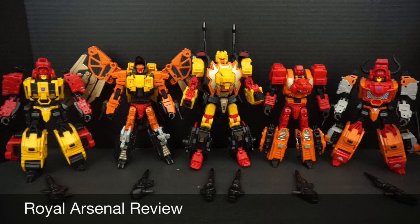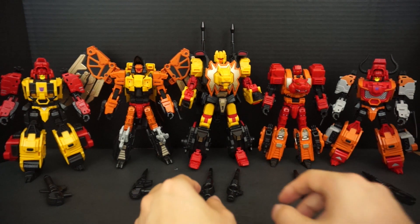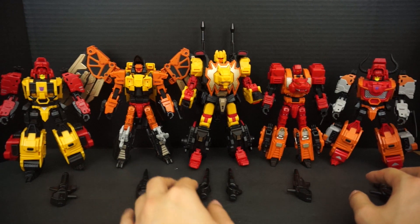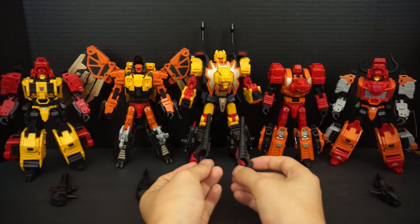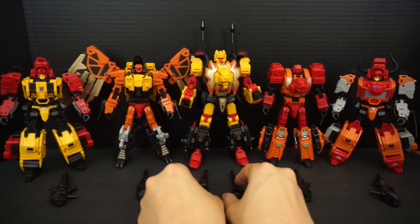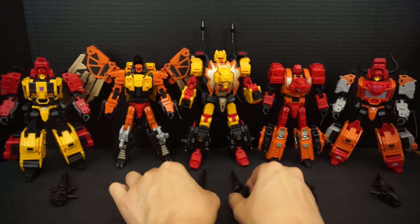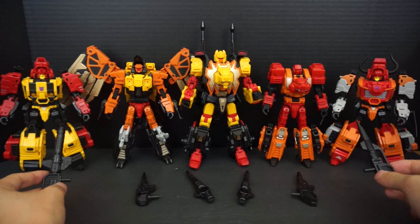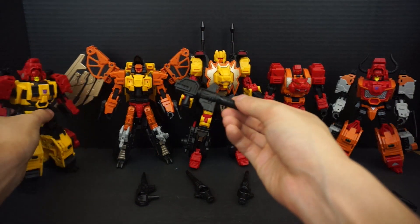Now we're moving on to the Royal Arsenal add-on weapons kit. I have the entire Feral Cons crew with their respective weapons in front of them. Aside from the Leo Ducks cannons, all the rest are universal five-millimeter peg guns — they all look slightly different, except for the matched pair, but they all look very similar. Let's take a look at them one at a time. This is Fortis's gun.